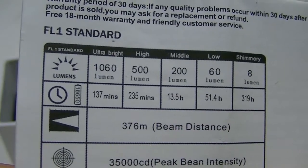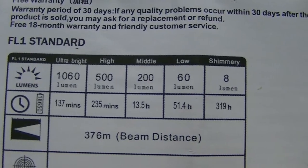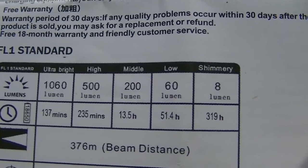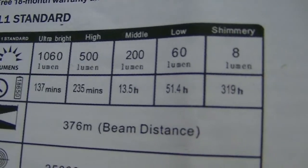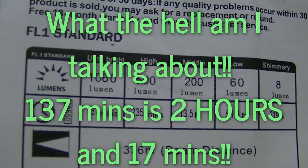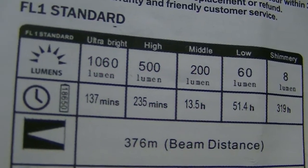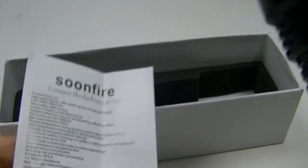The brightness modes are: Ultra Bright at 1060 lumens, High at 500, Medium at 200, Low at 60, and Shimmery at 8 lumens. Runtime on the lowest mode is an impressive 319 hours, and even the top output mode runs for about 137 minutes — over three hours. High mode gives you 235 minutes. That's pretty good.